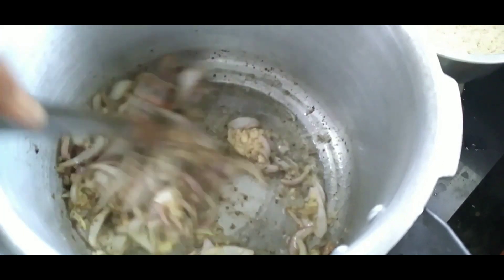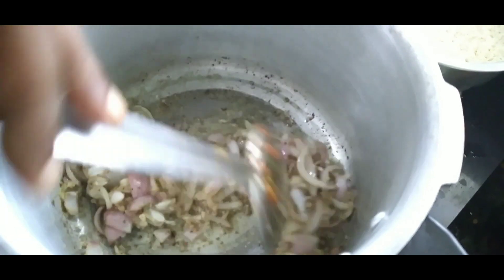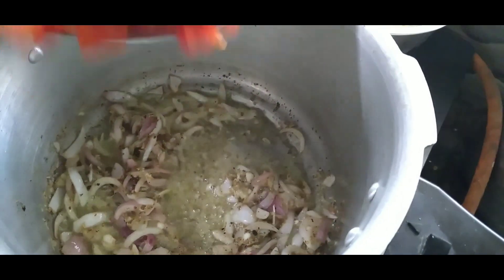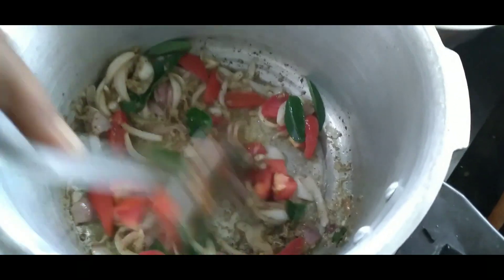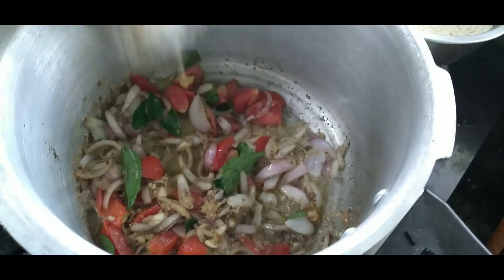When we cut the tomato (thakali), we cut it in the middle. Put the rice into a store and cut the shrimp.